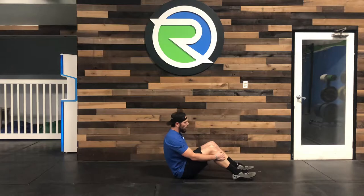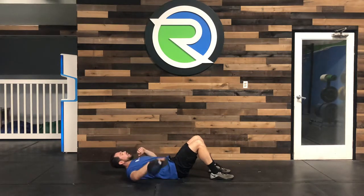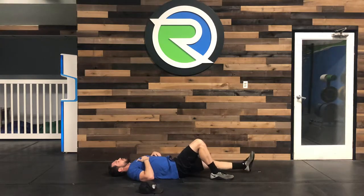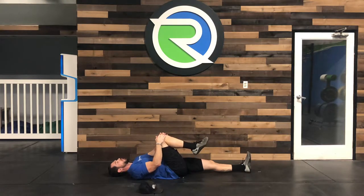Hey guys, we're going to be looking at some hamstring flossing here. What we're going to do is start with one leg fully extended out in front of us, and from here we're going to take the other leg — in this case it's going to be my right leg — pulled into my chest.